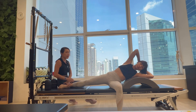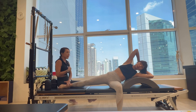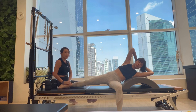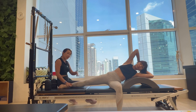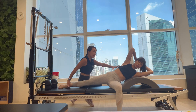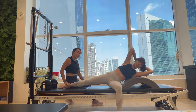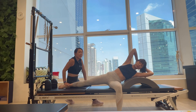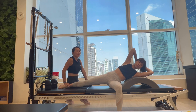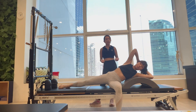Because this muscle on the right has been lengthened for a long time, she may not be able to peel far away from the barrel — but that's okay. In time, you can further strengthen that side. She has to work really hard to try to bring the ribs to the hips, strengthening this side. A few more times... and one last one. Good job!